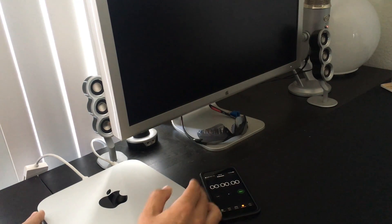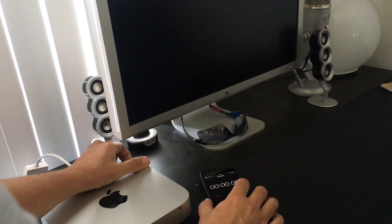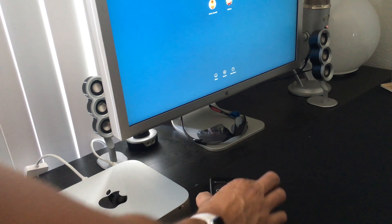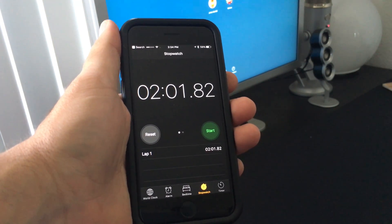Alright, timing to see how long it boots. When I get the splash logo to the sign-in screen, that's when I'll stop the timer. We'll call that about two minutes. That's a long time.